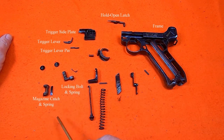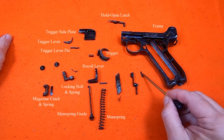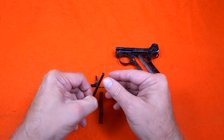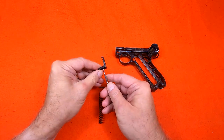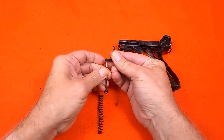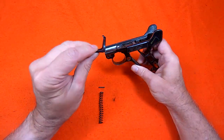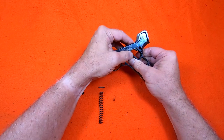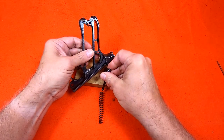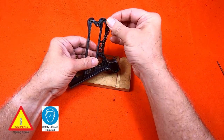The main spring guide, mainspring, and the safety bar and catch. It really doesn't matter much which order I install the components but I'll do it in reverse order. The mainspring guide hook has to engage the crossbar on the recoil lever, so I have to be sure to orient the guide correctly. The recoil lever goes in so the mainspring guide can engage that crossbar. Likewise, the mainspring guide hook has to hook forward so when I compress the mainspring guide, it will catch on the recoil lever.